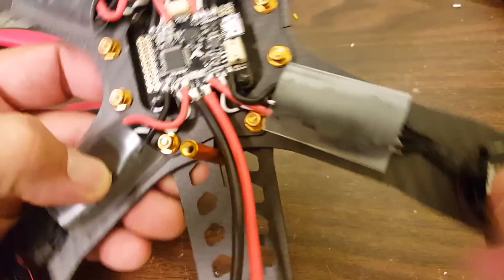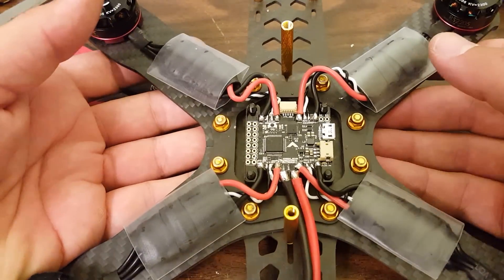You'll notice I also soldered on the power leads — I didn't show you that, so you'll forgive me. It's not too radical.